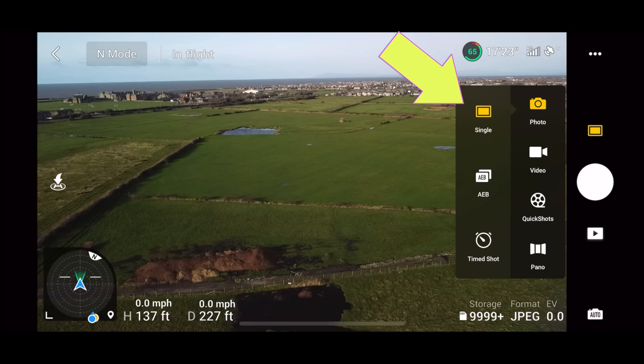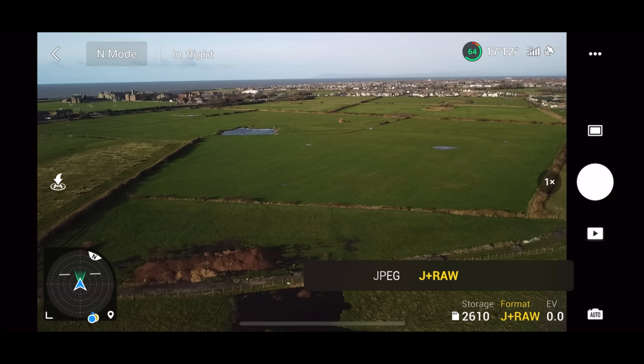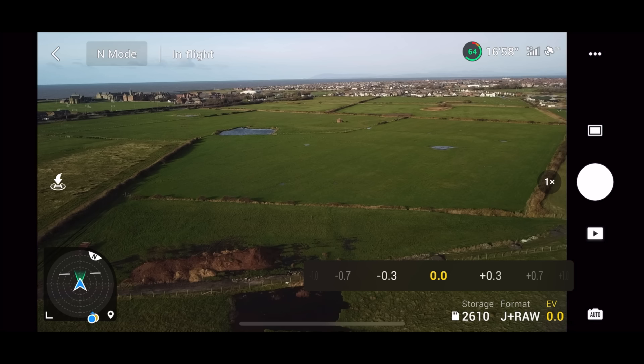For raw photos, click the photo icons and select Photo Single. Under format at the bottom you'll see it's set to JPEG — let's change that to JPEG and Raw. This will then capture both types of photo. The raw photos are going to have a lot more data and bigger file sizes, but they capture so much more information. When colour grading or editing your photos, the results are going to be spectacular.